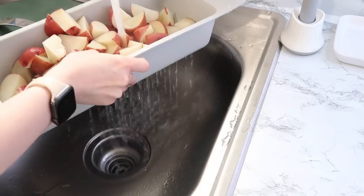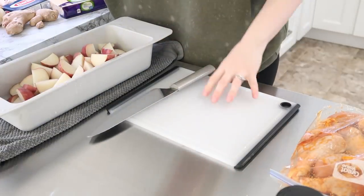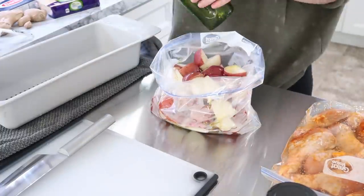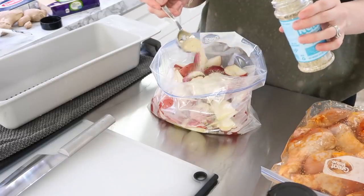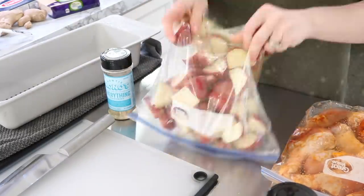On the potato wedges I'm using the everything seasoning, which truly lives up to its name — you can use it on literally everything. Its flavor profile is savory, not too salty, with notes of garlic and onion and it is so delicious. I think this would be perfect on top of avocado toast. You could really put it anywhere.